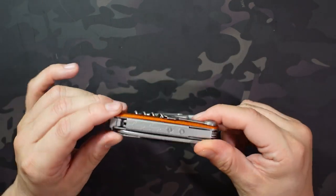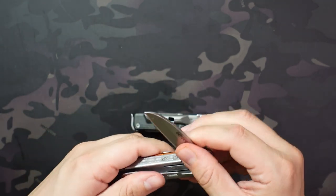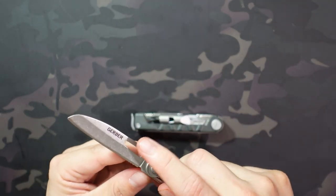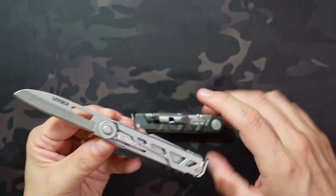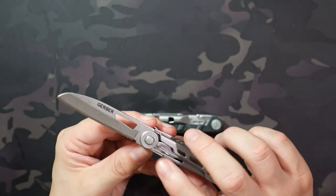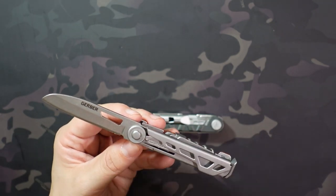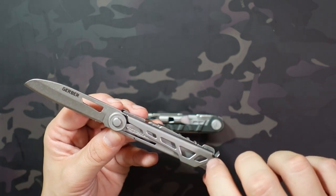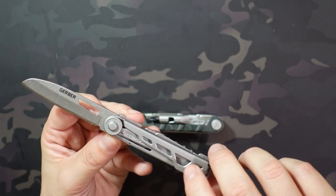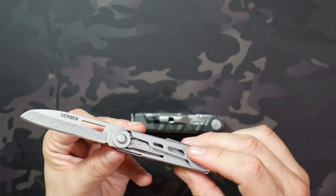I think it looks really, really nice. Starting with the blade — it has a thumb hole opening, pretty easy to access, a little bit stiff out of the box but it's started to wear in. It's got a sheep's foot style blade, two and a half inches long, fully deployed about six and a half inches, with the handle being about 3.6 inches closed.